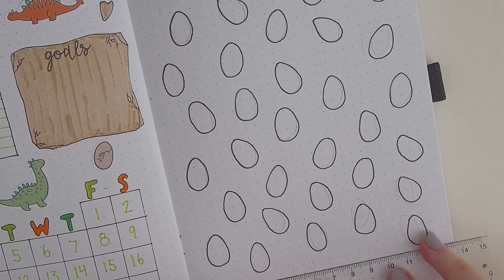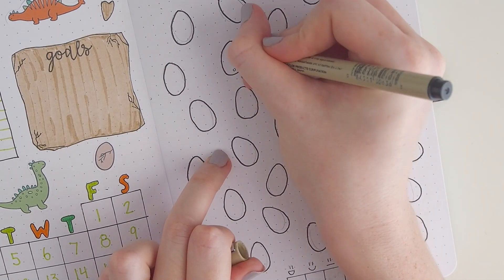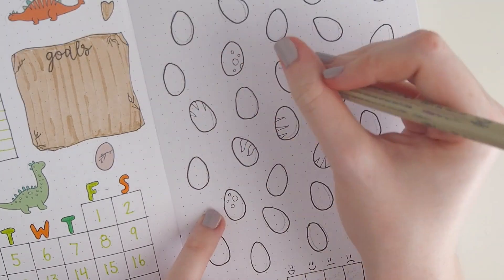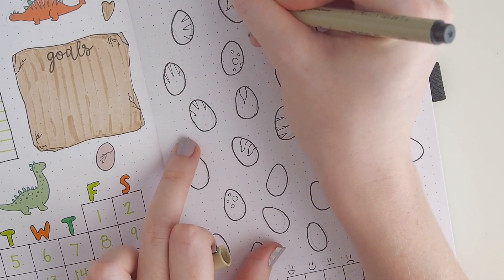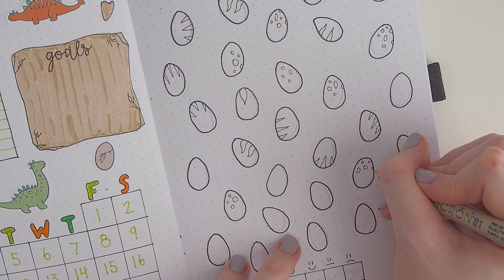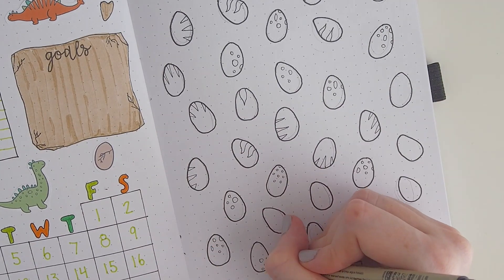This is my mood tracker — it's dinosaur eggs, if you can tell. It's similar to my candy hearts tracker from February. I really like filling these in each day; it kind of keeps me engaged with my bullet journal because it's a fun little illustration. I think it turned out really well.